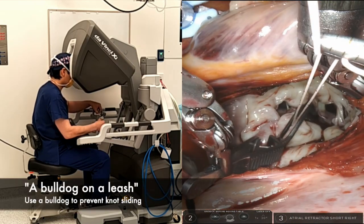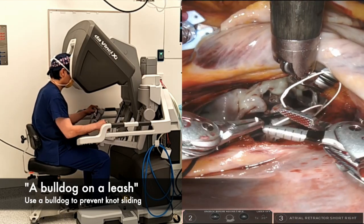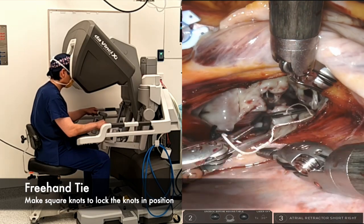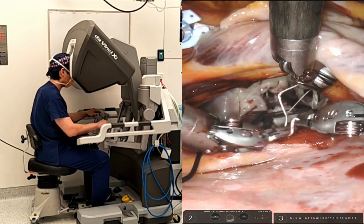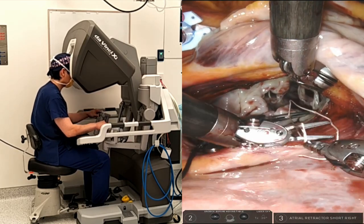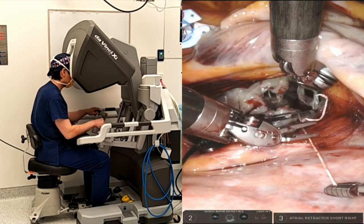Step 3: I then use a vascular bulldog clip to prevent knots sliding down while I tie the two ends of the strings together. When you tie knots, try to avoid excessive stretching on either side of the atriotomy incision. For a Gore-Tex suture, I generally make eight to ten knots including a couple of square knots to prevent slipping.